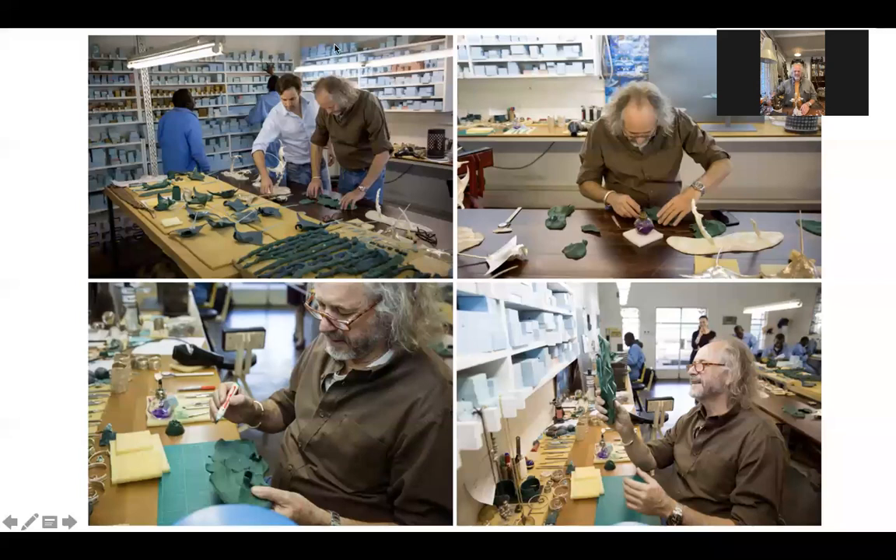We've got these fantastic photographs of your studio. When I visited you two years ago, you were in the process of producing the most extraordinary table setting of manta rays. Correct. Manta rays — absolutely extraordinary. Those are the wax models. That was a commission.